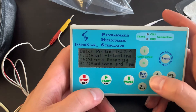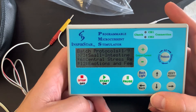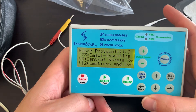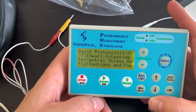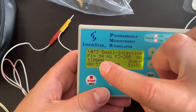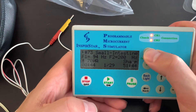Once you've loaded your protocols into the batch slots, go back to number one and press start. It will run all of them in sequence — when number one finishes it goes to number two, then three, and so on. If you need light, press the backlight button to see things more clearly. When a protocol is running you'll see the milliamps displayed on screen.